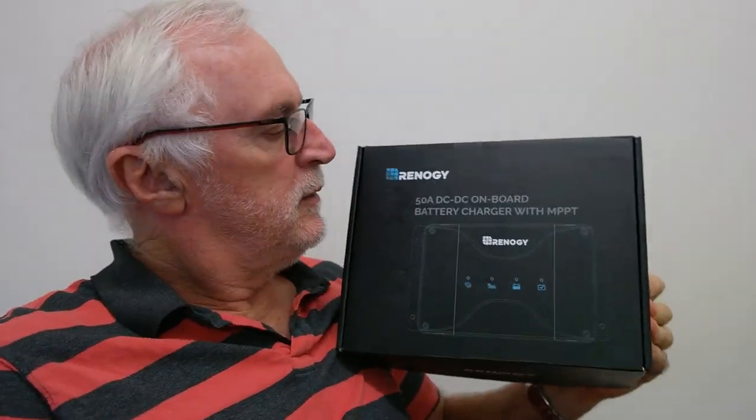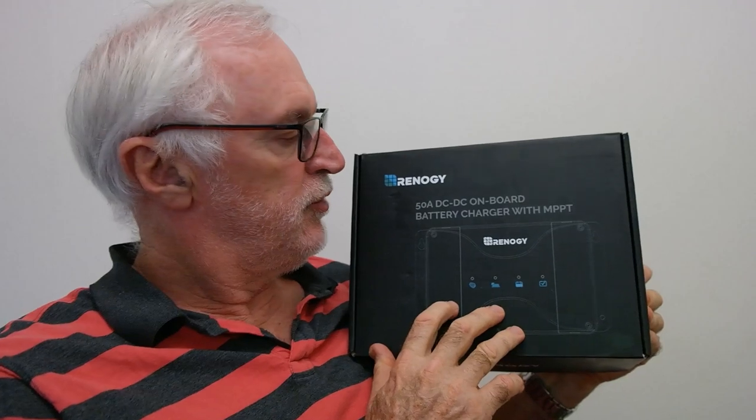This is the box it comes in. I bought it because it does various battery types, but most importantly it does 50 amps. I was trying to find a high-current charger to provide rapid charging. I've got a 300 amp-hour lithium battery system and I wanted something that would recover quickly, assuming you'd stopped off-grid for a few days.